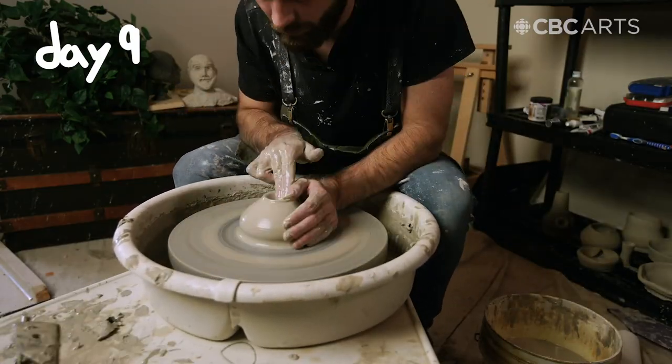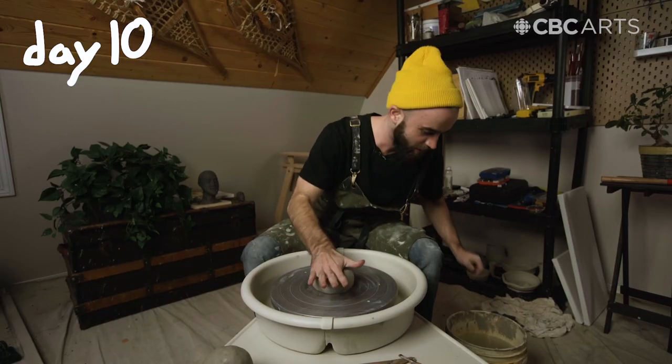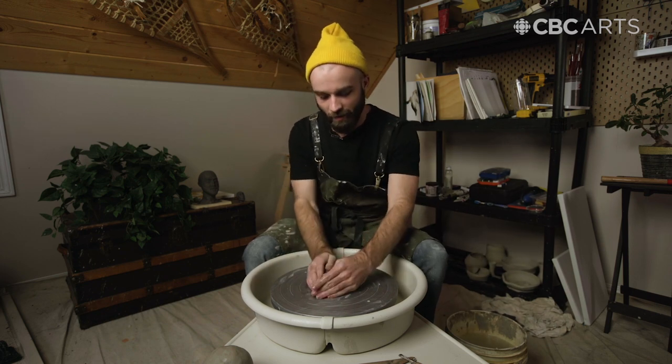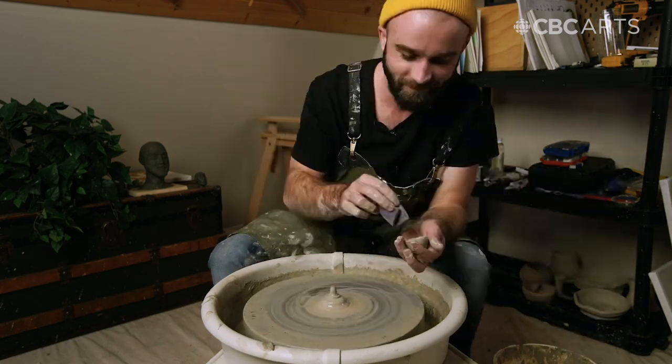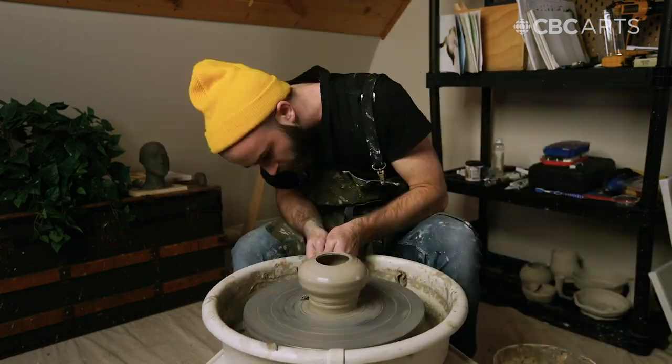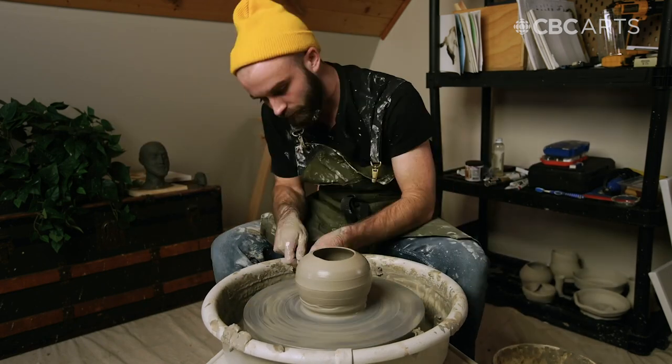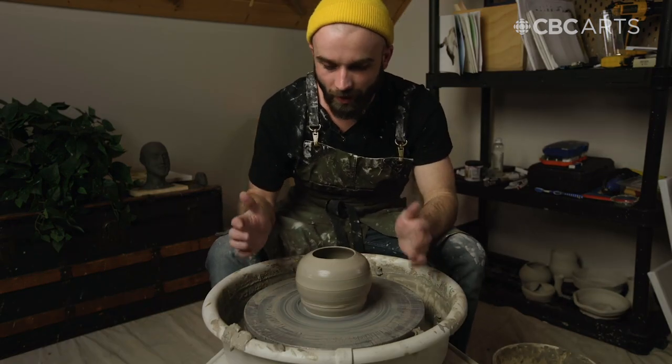Today is the tenth and final day trying to make a ceramic bong. I've already made one, but I know we can do better, and I'm gonna make a bong today if it kills me. I think that this is the best bowl I've made yet.